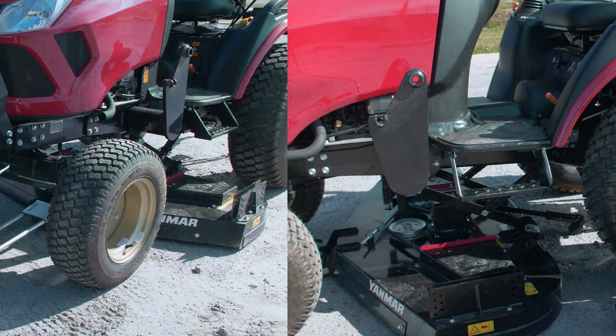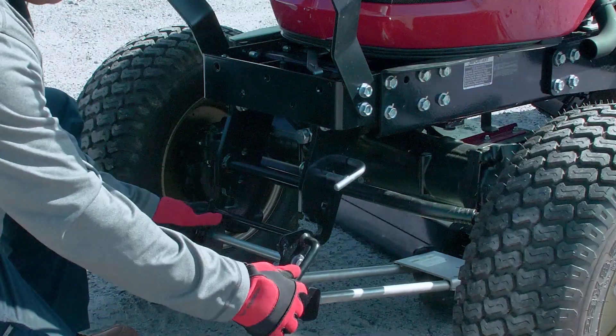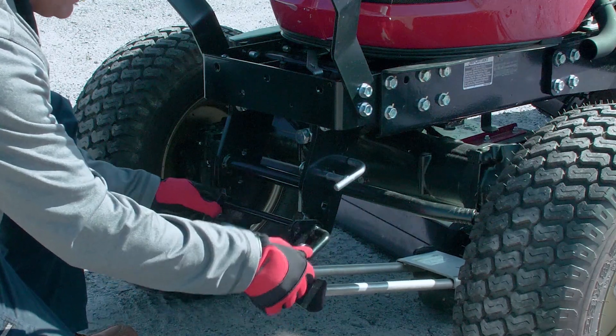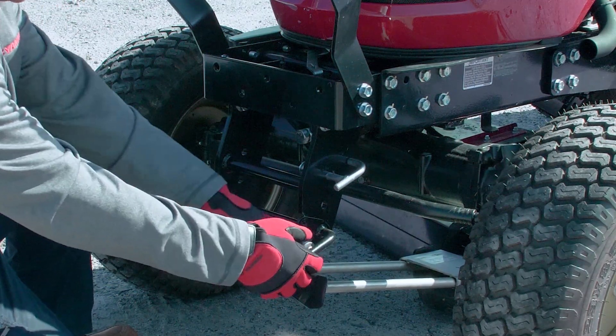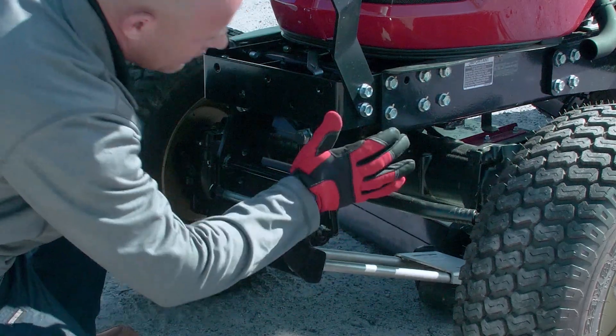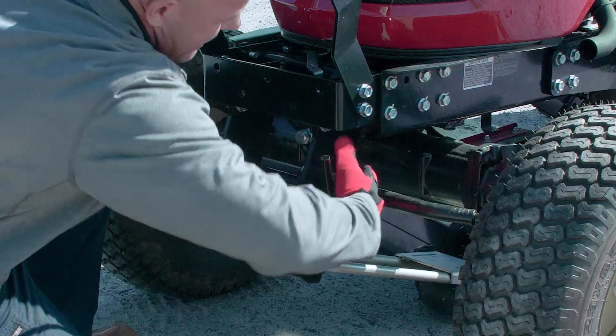Now we want to install the front drag link. Go ahead and lift it up and put the black bar inside of the locks. Ensure that the silver piece is latched in, then twist it up to lock it into place, and take the lock and twist it back around.